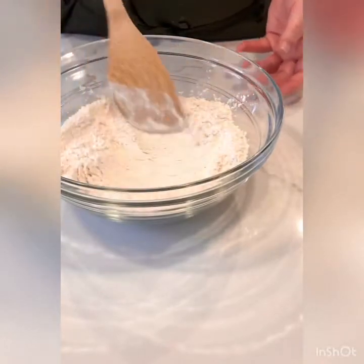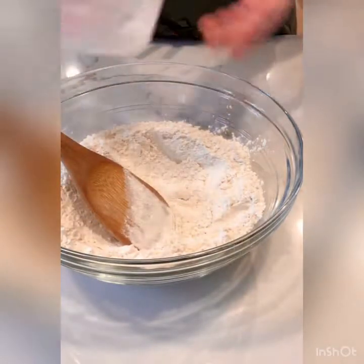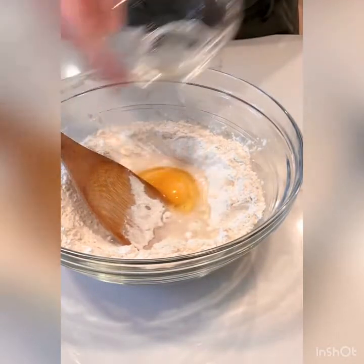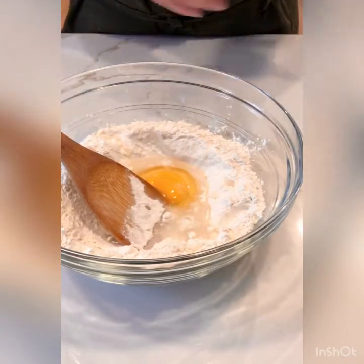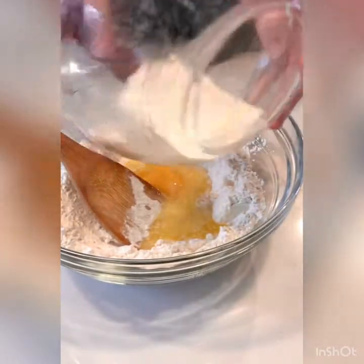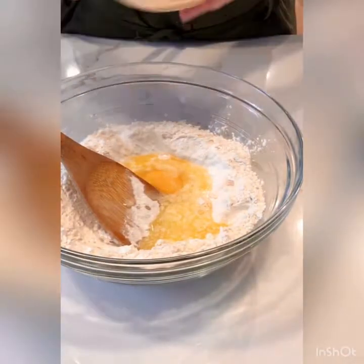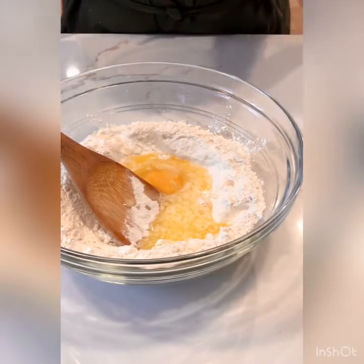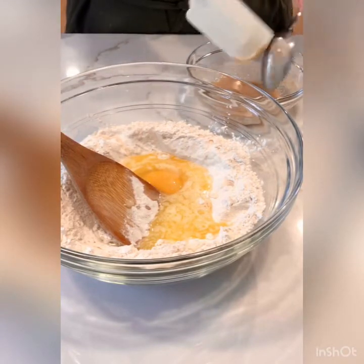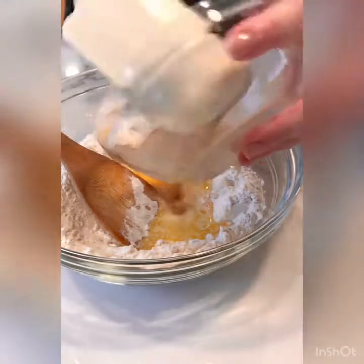Now we're going to go back to our flour. I'm going to create a well in the center, and I'm going to add in the remainder of my water, one whole egg, and some melted butter. Melted butter is going to help tenderize the bread and give us great flavor. Then I'm going to add that yeast and honey mixture.